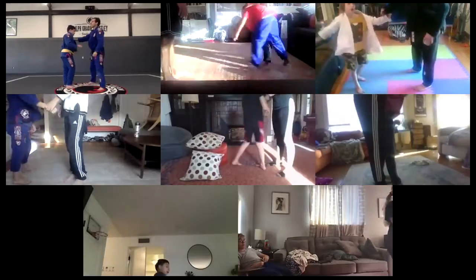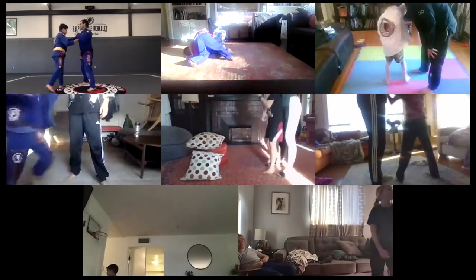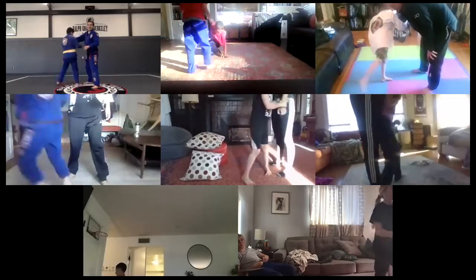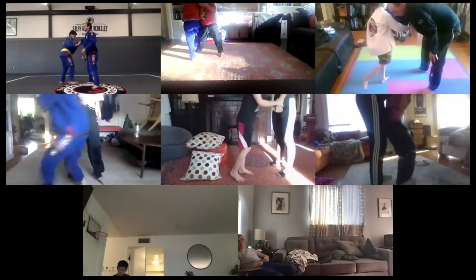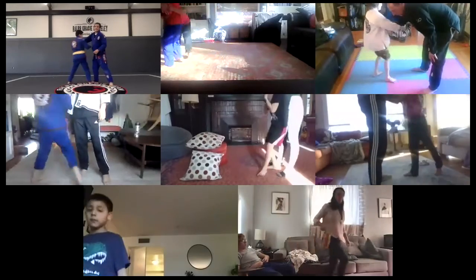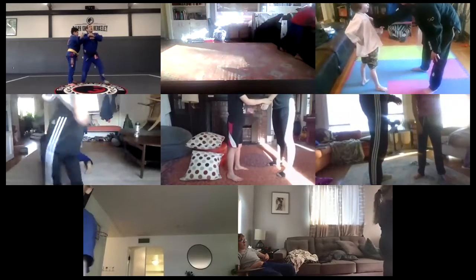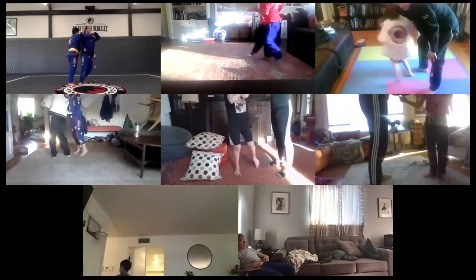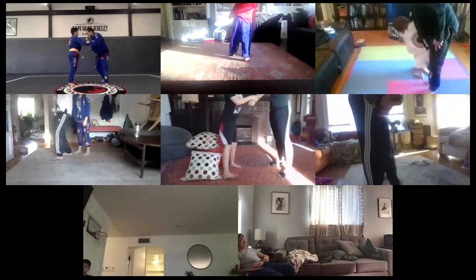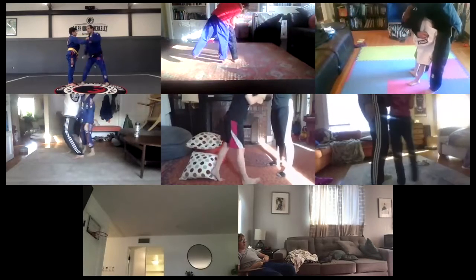Round two. Ready, go — one, two, three, four, five, six, seven, eight, nine, ten. Good job. My turn — one, two, three, four, five, six, seven, eight, nine, ten.